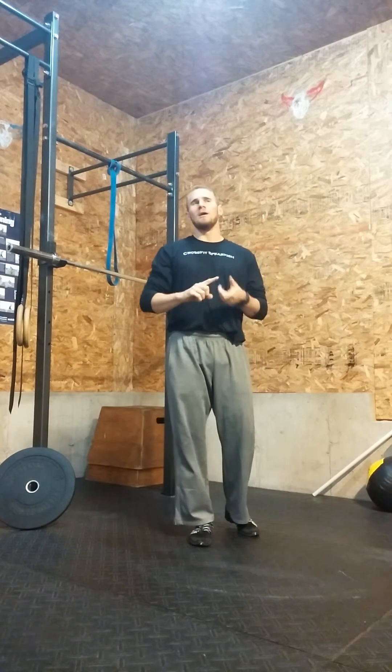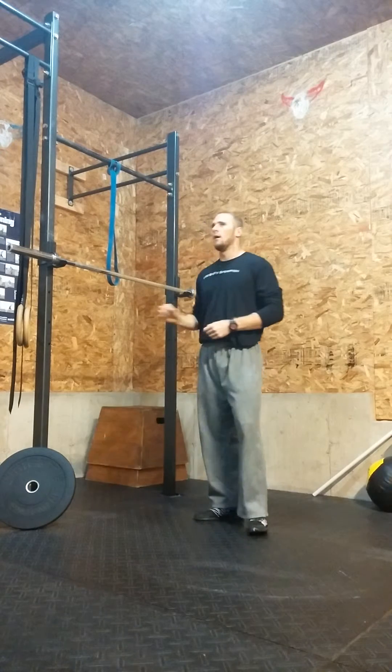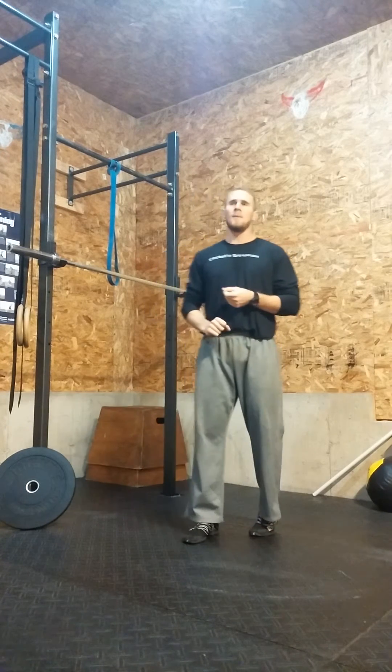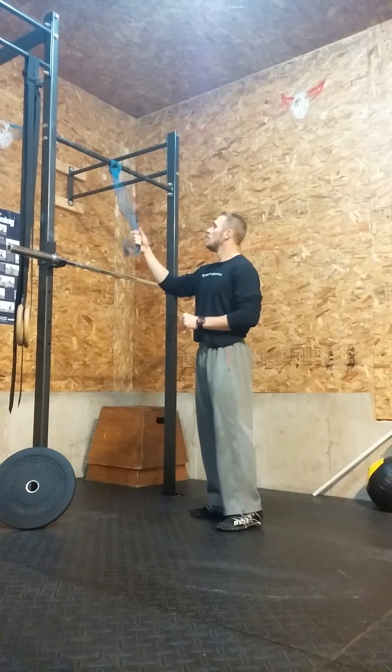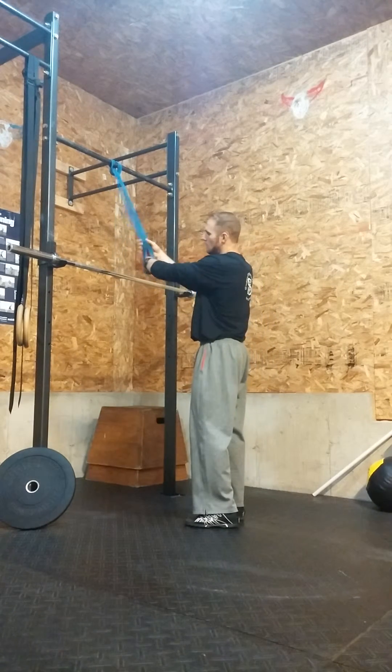We're overhead squatting today, and a lot of people have shoulder issues. We want to think about how we can access more corners of that shoulder and use the time before class to do so. I've got two basic mobilizations here — they're very basic but they can solve a good deal of problems. The first one is a single arm distraction.